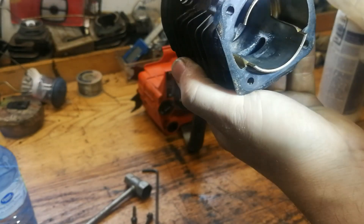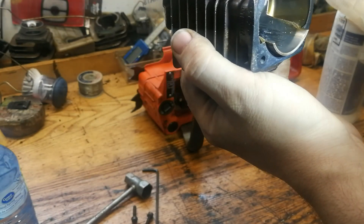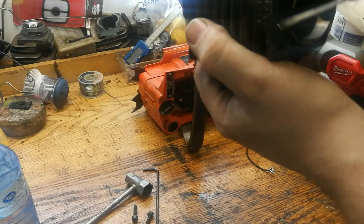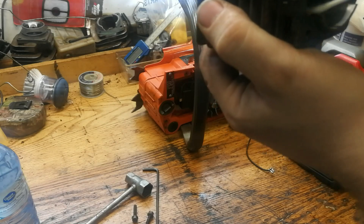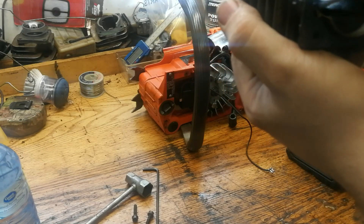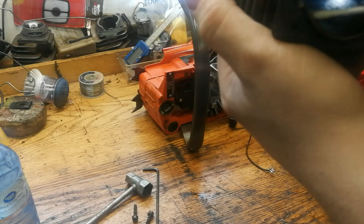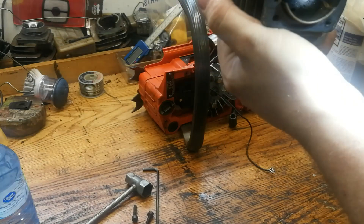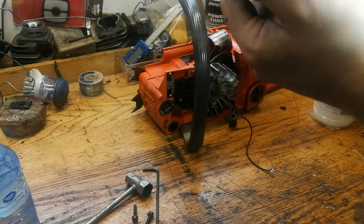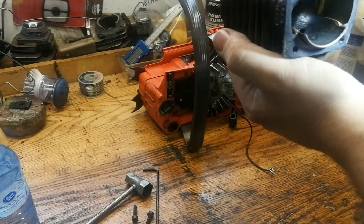It's a two-stroke - they are forgiving when it comes to that. They may not run as good, but they will run. This cylinder is pretty scored, so it's going to be marginal at best. I'm thinking I can probably make it run again - I'll probably be able to get 120 pounds of compression out of it at best, because it's not pretty. It's scored up pretty good, but I can probably make it run.